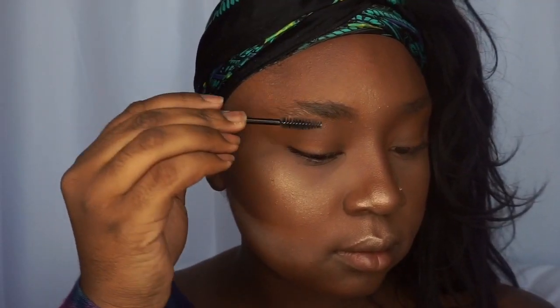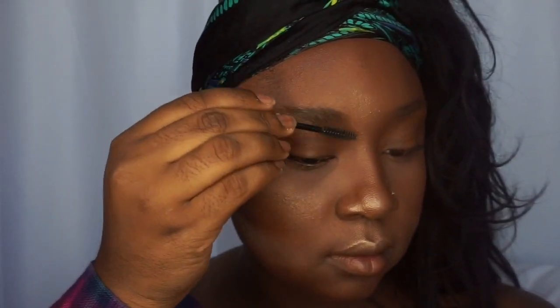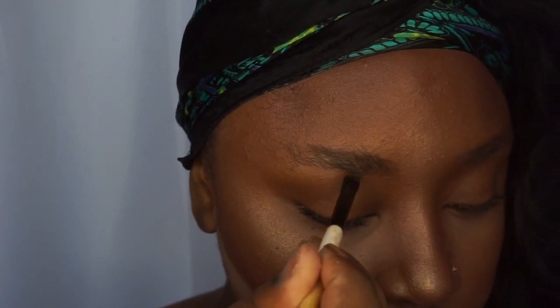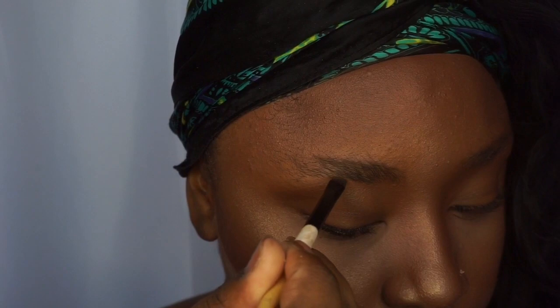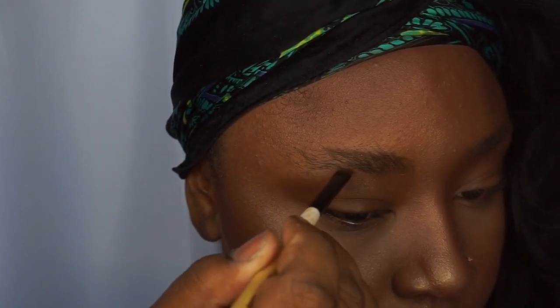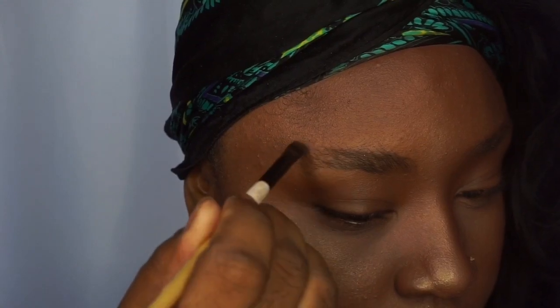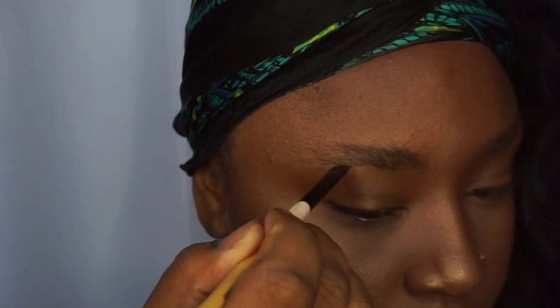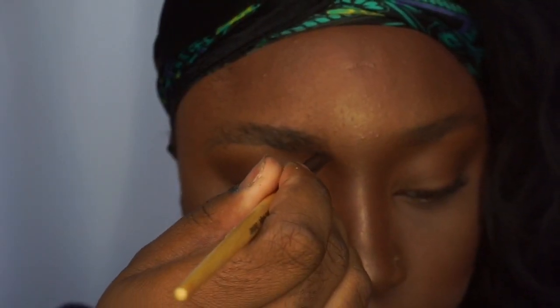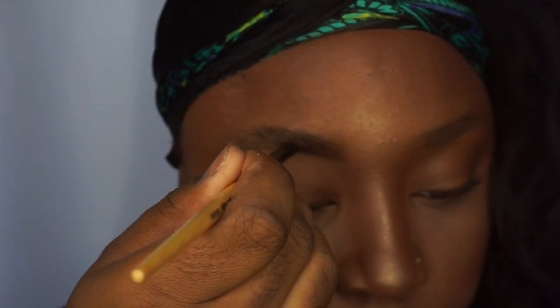Hey y'all, welcome back to my channel. In this video we are doing a makeup tutorial — a really bomb cut crease with some detailed liner. I'll be walking you guys through everything from my brows throughout the eyeshadow. As you can see I did my base already, because my foundation routine is pretty much the same — I can do an updated video on that later. For this tutorial we are just starting with the brows.